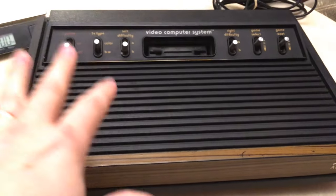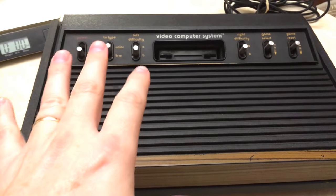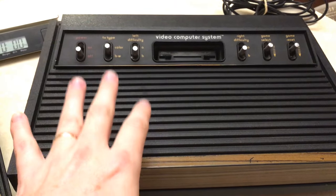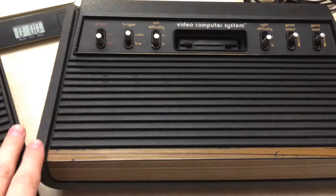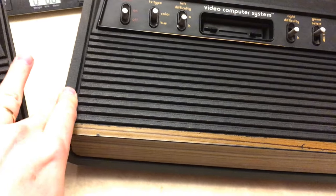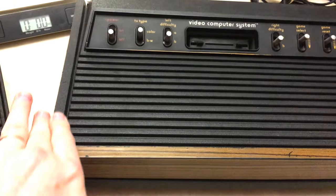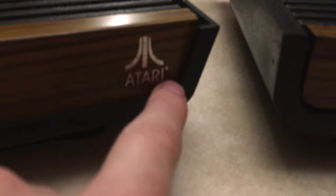I hope this helps you out when you're trying to find a Heavy Sixer on eBay, or if you find one at a yard sale or a thrift store. Look for this thick brim — that's a dead giveaway. And another thing: the edge right here is more curved than the Light Sixer.